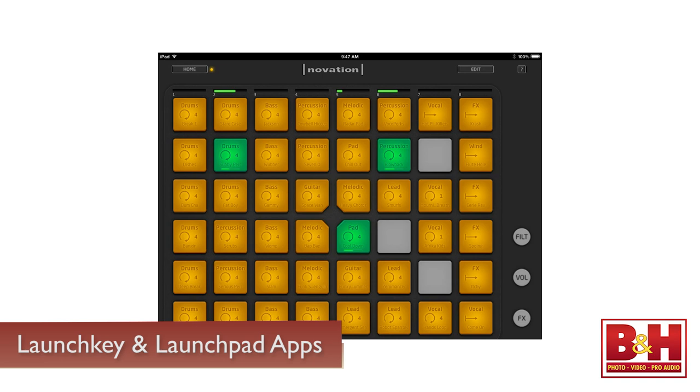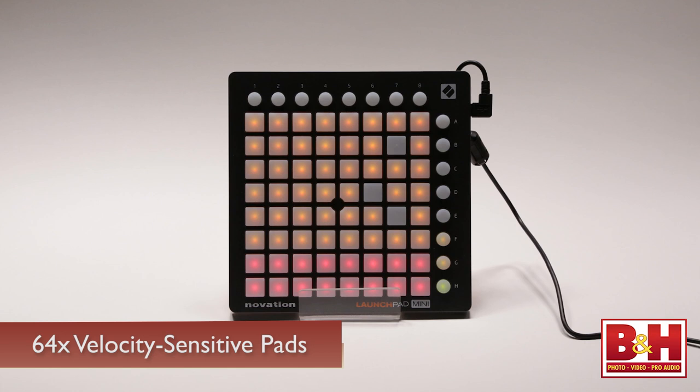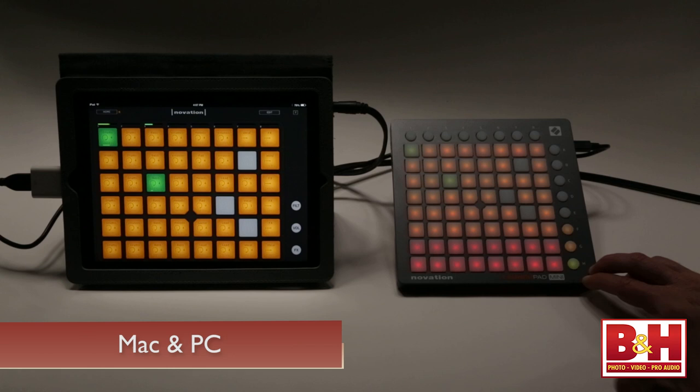If two rows of pads aren't enough, you might want to consider Novation's other mini controller, the LaunchPad Mini, which gives you 64 velocity-sensitive pads to work with for triggering loops and manipulating the sound with effects. Both the LaunchKey Mini and the LaunchPad Mini are also compatible with Macs and PCs, making them quite versatile.